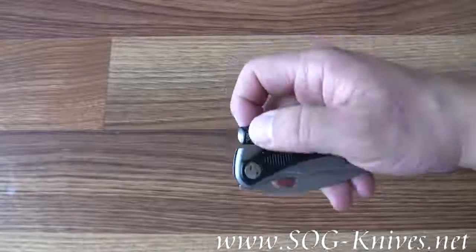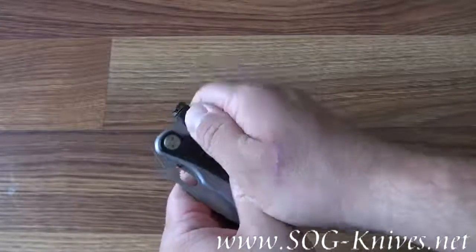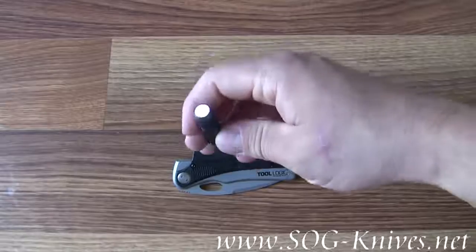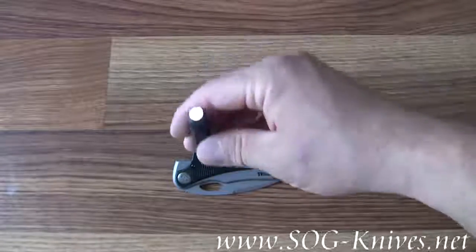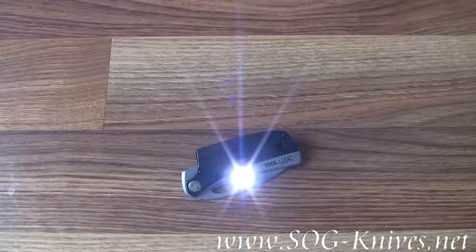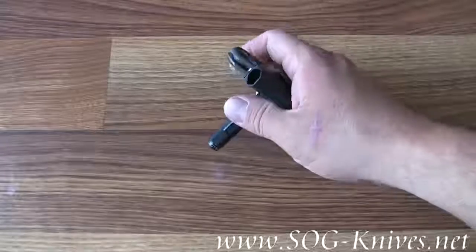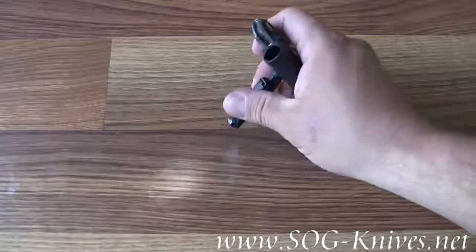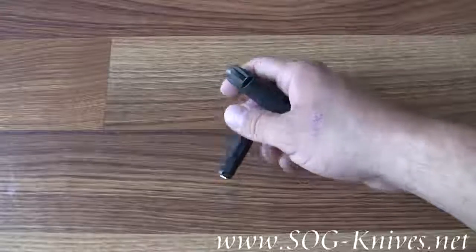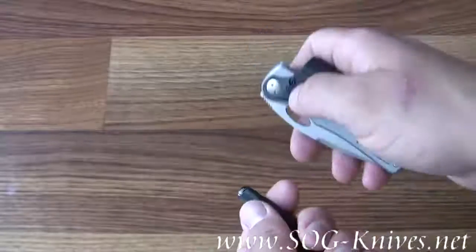This knife also has an intense LED light built into the body. You can also remove the LED light from the body. On the end, it's got a magnet, in case you want to attach it to something that's metal. You can let the LED light shine on your target and free up your hands. Maybe you want to stick it on the side of the fender of the car while you're changing a flat, whatever. It comes in handy because you don't have to shine the flashlight with your hand.